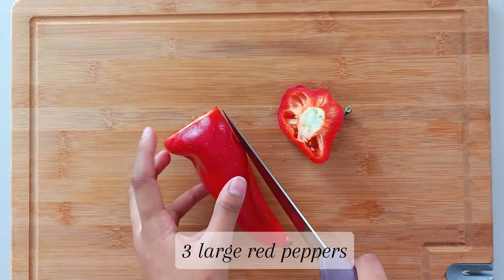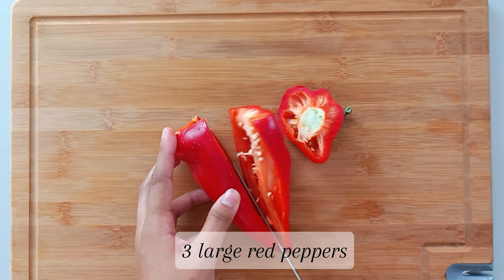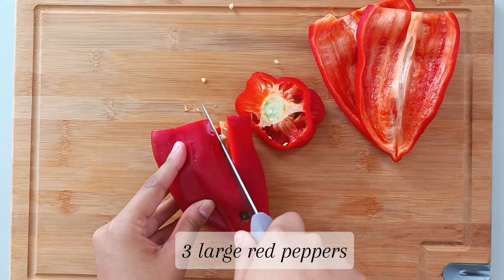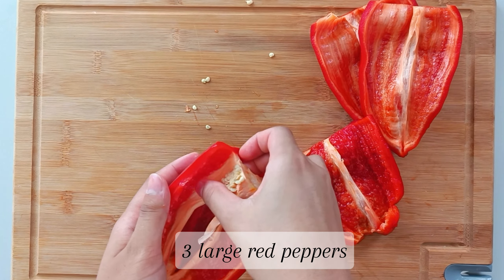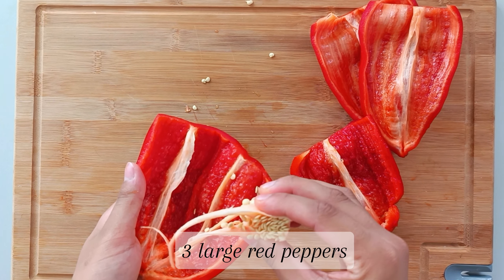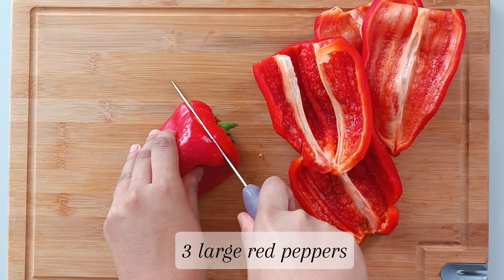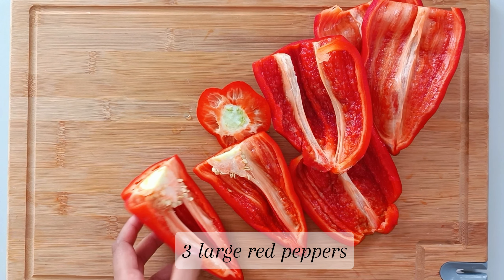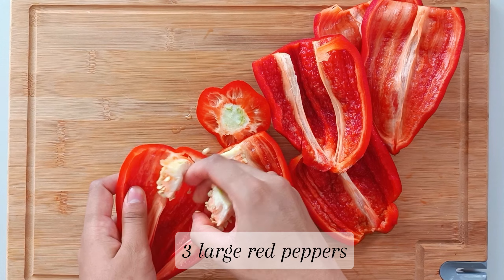The first thing that we're going to do is prepare our veggies. I'm cutting up three large red peppers in half and then removing the seeds. If you don't have large peppers, you can also use four medium-sized ones or five small red peppers. The entire written recipe is going to be available on my blog and you can find a link to that in the description box below, so make sure to click that to check it out.